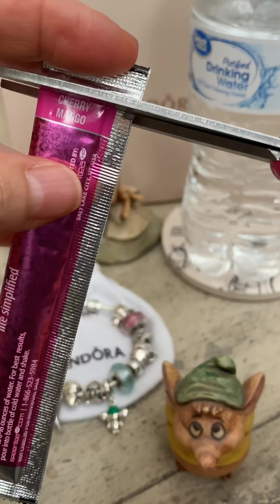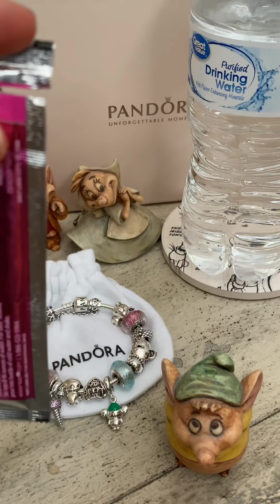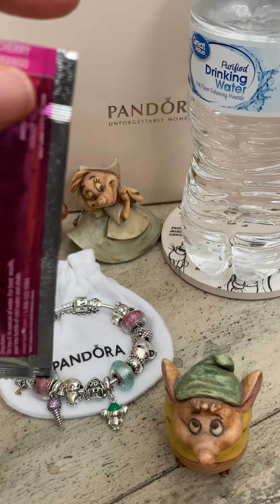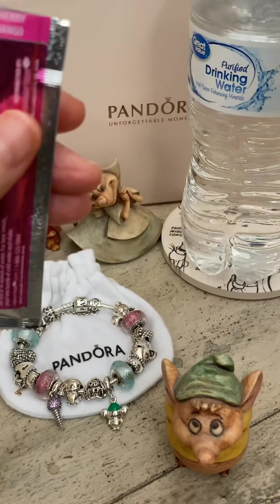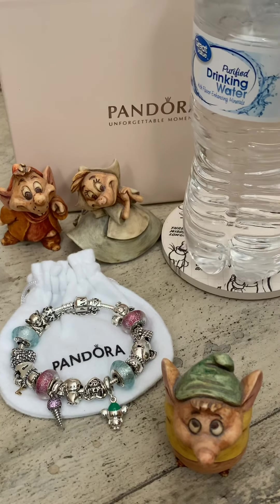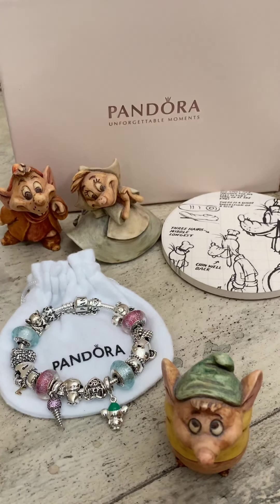They're from the Disney Frozen movie. And if you notice, I have here little Jock — Jock from Disney's Cinderella movie — and little Gus Gus here as well.